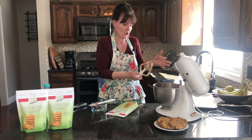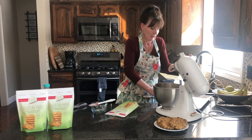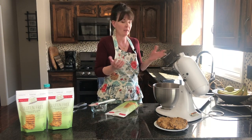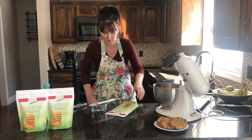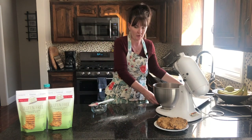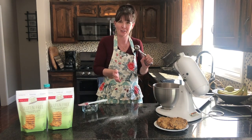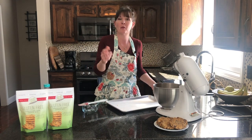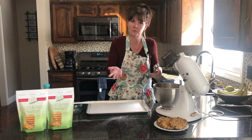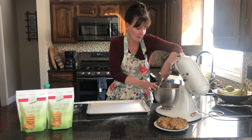Next we're going to take our prepared cookie sheet and scoop our cookies on. You can use a nonstick pan, but I like to use parchment paper — it keeps my pan clean and the cookies come right off with no issues. I use an inch-and-a-half scoop. If you want smaller cookies you can use a mini scoop. At the bakery this gives you a cookie that's about three to four inches in diameter. You can find scoops at Target, Walmart, or Williams-Sonoma.